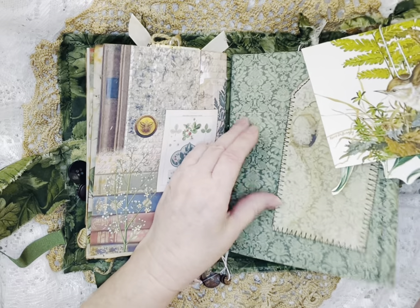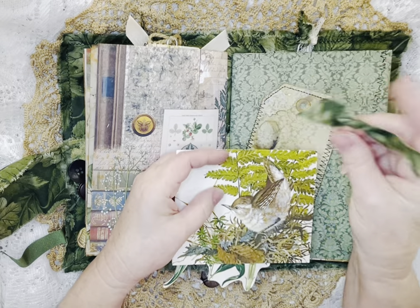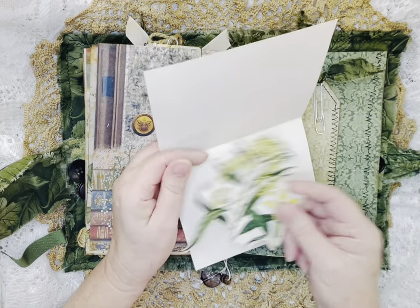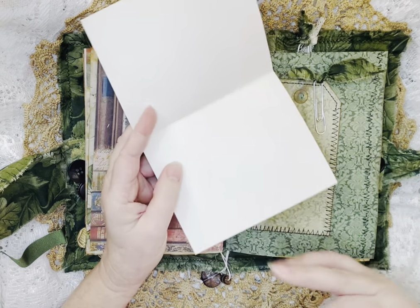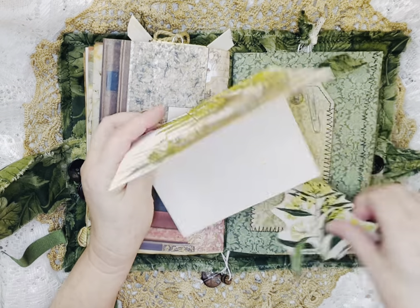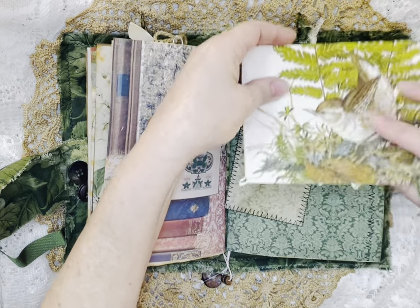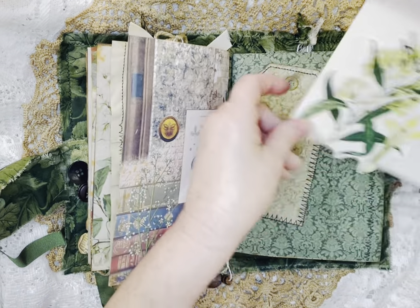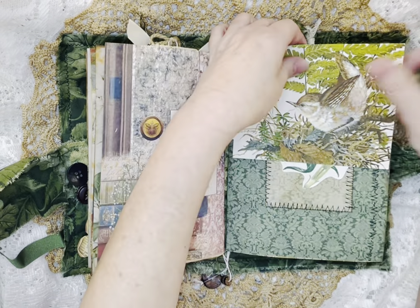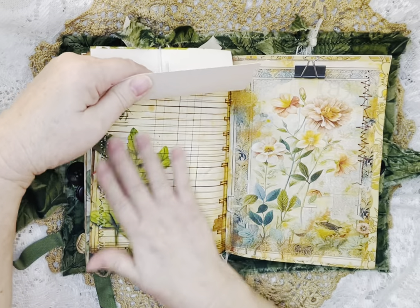And then this is a card that I had that I thought went so well with this kit. That's just a little paper clip that I put some fabric on. This came from a page out of a book, and this is just your little card, but I thought that bird was so cute. And then just another tag that I have. I just slip this over the page and then put the clip to hold it all together and in place.